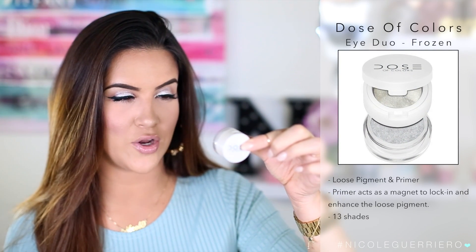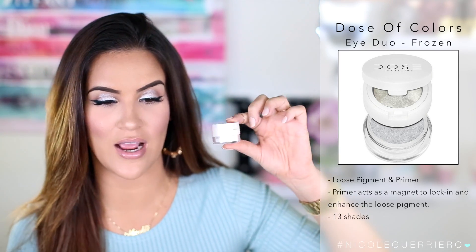My next favorite is from Dose of Colors — a loose pigment and primer duo in the color Frozen, which is what I have on my lid right now. You pop open the top for a cream primer you apply to your lid, then unscrew it to find the loose pigment inside. I won't open it because I dropped it earlier and there's loose pigment everywhere! I really like the intensity they give to your eyes. They come in about 12 or 13 colors, and I love that the primer is already included — just apply the base, then the pigment, and you're good to go.